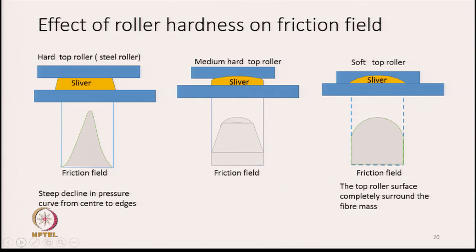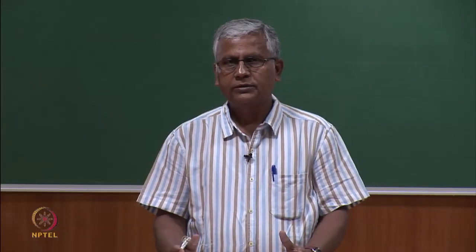Let us see how the top roller hardness affects the friction field and the way the pressure is distributed. In the diagram, between two rollers represented by blue rectangles, the sliver is gripped. This is a cross-sectional view, and at the bottom is a diagram showing the pressure distribution or the friction field. The way the pressure gets distributed, in a similar fashion the friction field is also distributed.